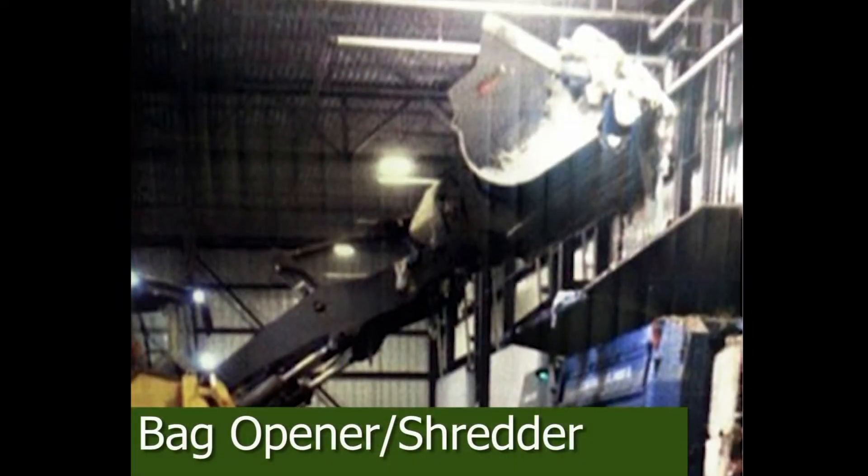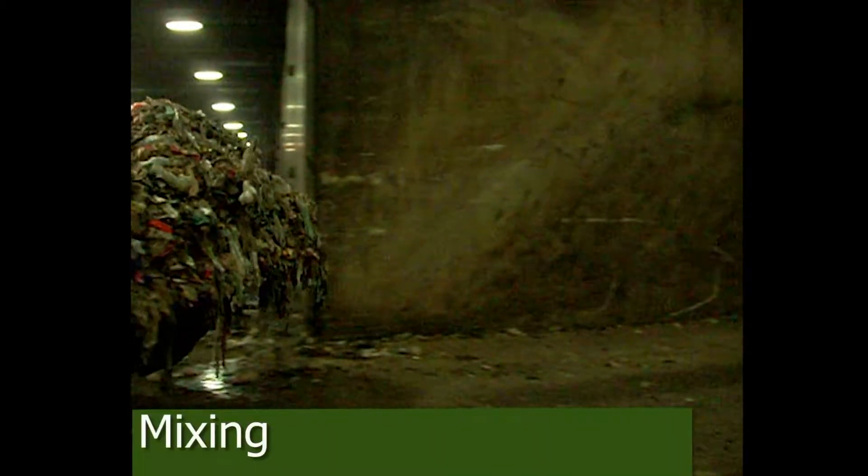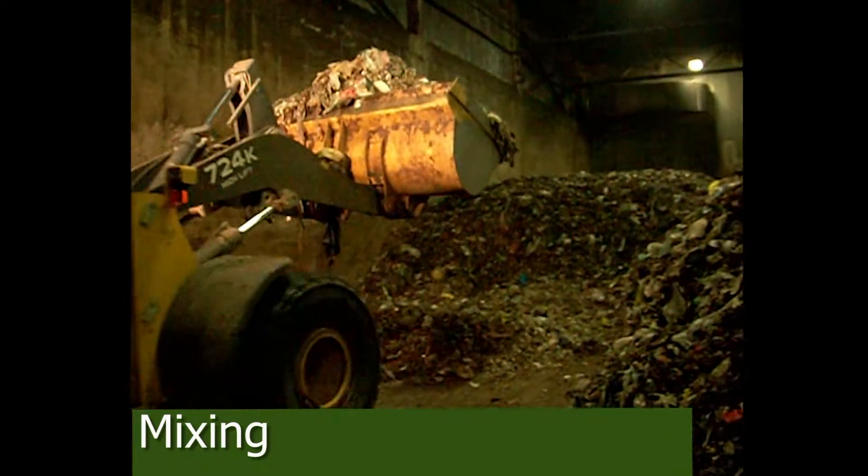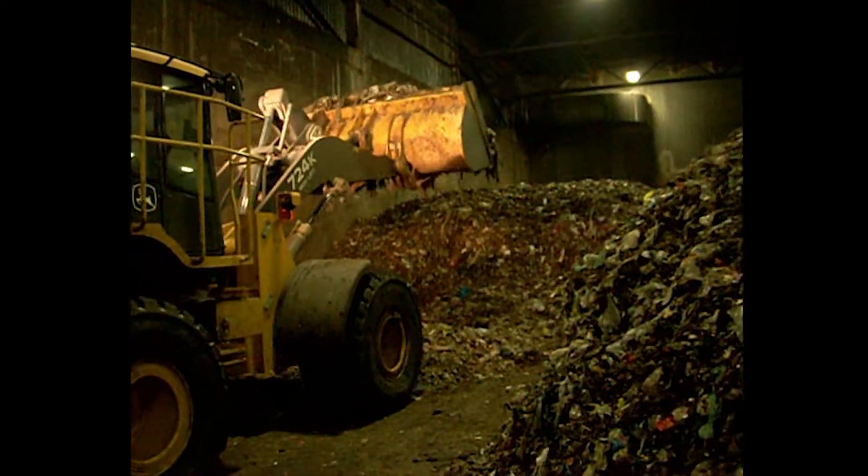Once the material is received, it is then placed in a shredder to open up the plastic bag. The material being shredded is mixed in with matter that has gone through the composting process already. Mixing promotes the composting process.